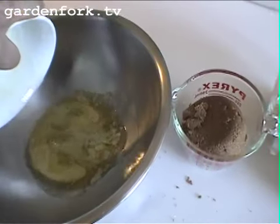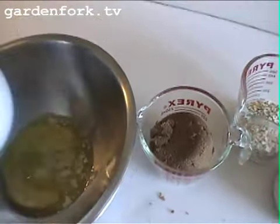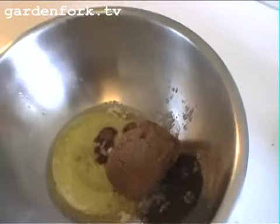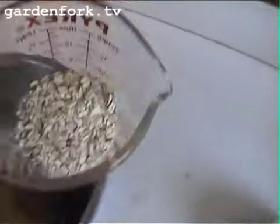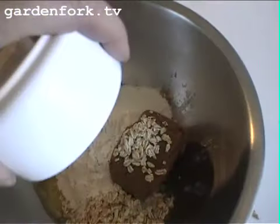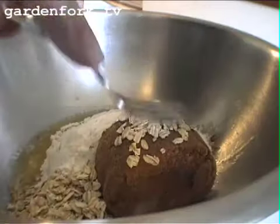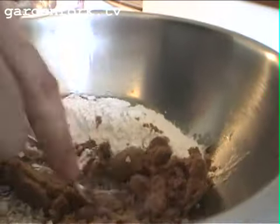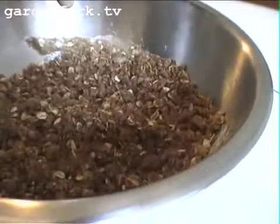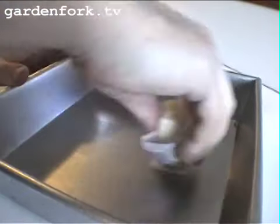We have one stick of melted butter, one cup of brown sugar, three-quarters of a cup of oats, one cup of flour, and one teaspoon of cinnamon. I use this tool — it's called a fork. It works really well. We've got an eight-inch square baking dish, and we're going to butter it. Just rub it around.